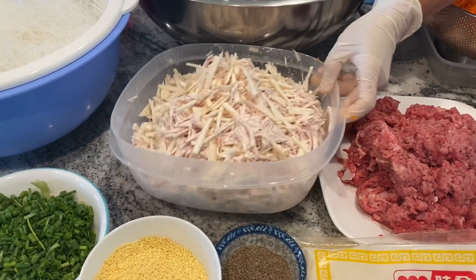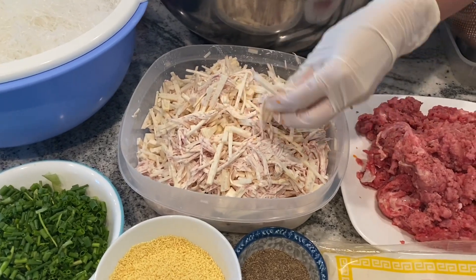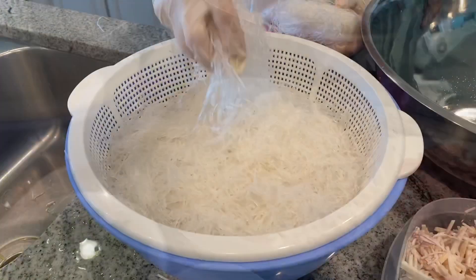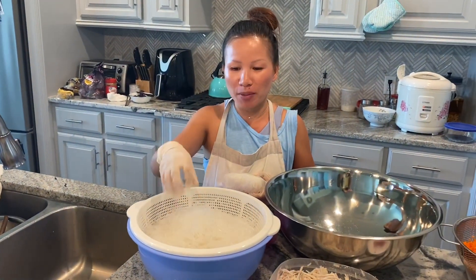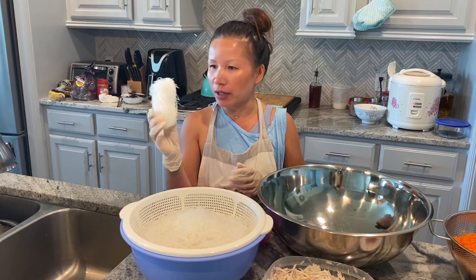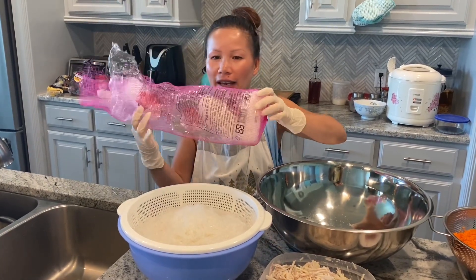Here I have a pound of taro already shredded or cut into little pieces like this. And here I have the bean vermicelli noodles. This has been soaked in hot water for 20 minutes and I used 10 of these bundles. The package looks like this and I have it all at any Asian market.